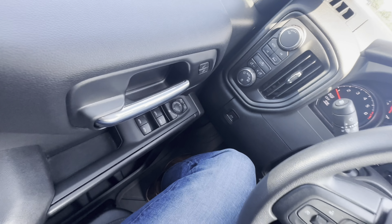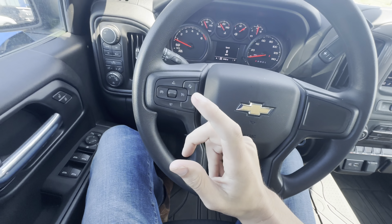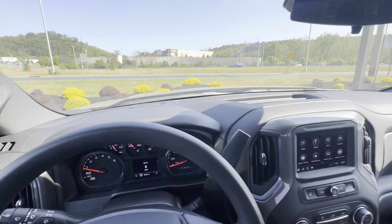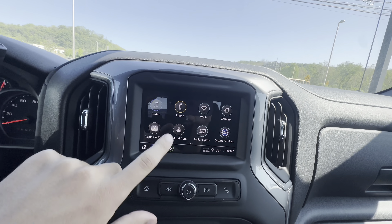Going ahead and showing you the interior — on the inside you got your window and mirror controls there, as well as your 4x4 and drive mode right here at the top, as well as your lighting control on the steering wheel. You got some safety controls and cruise control, and you got a driver info screen in the middle there.